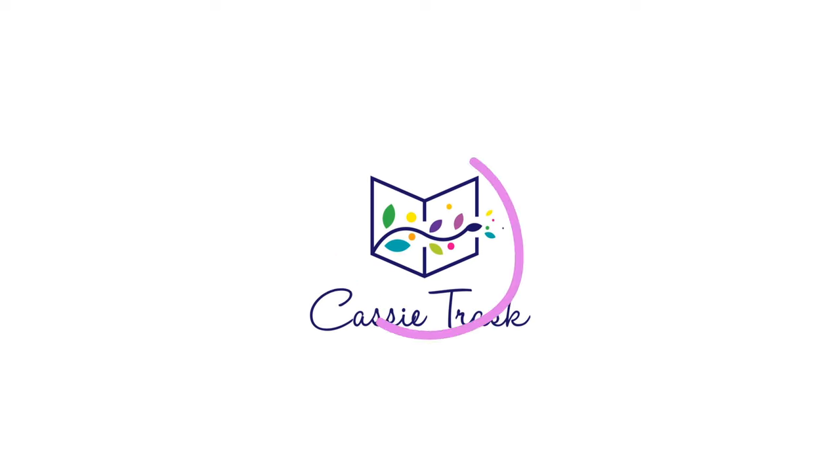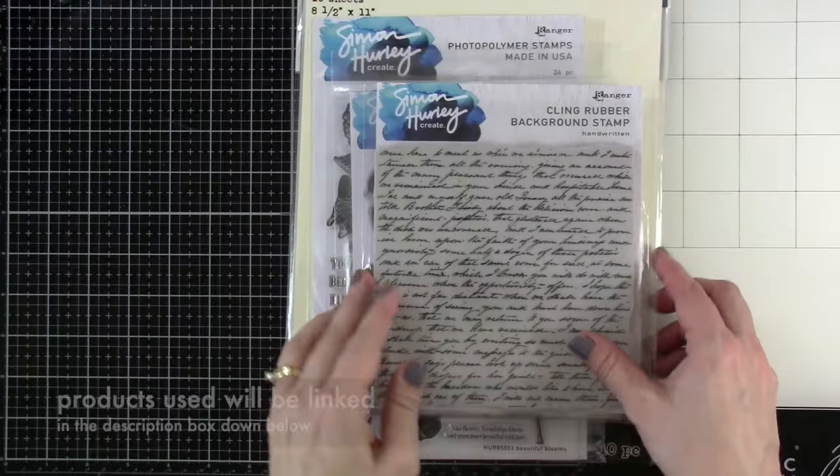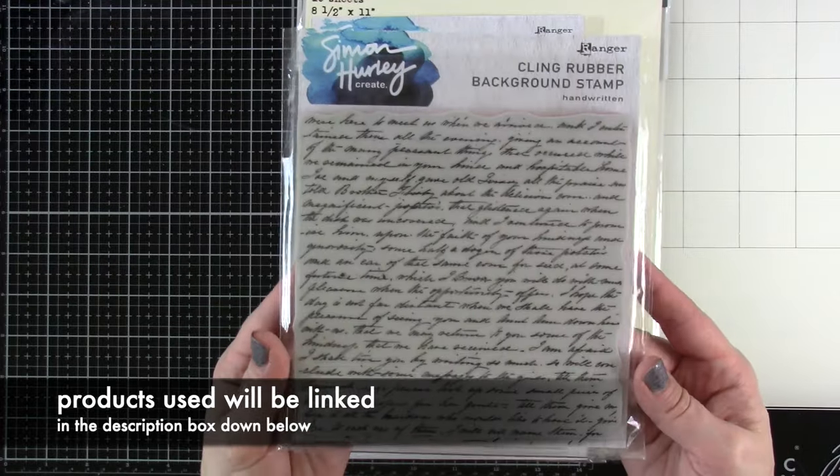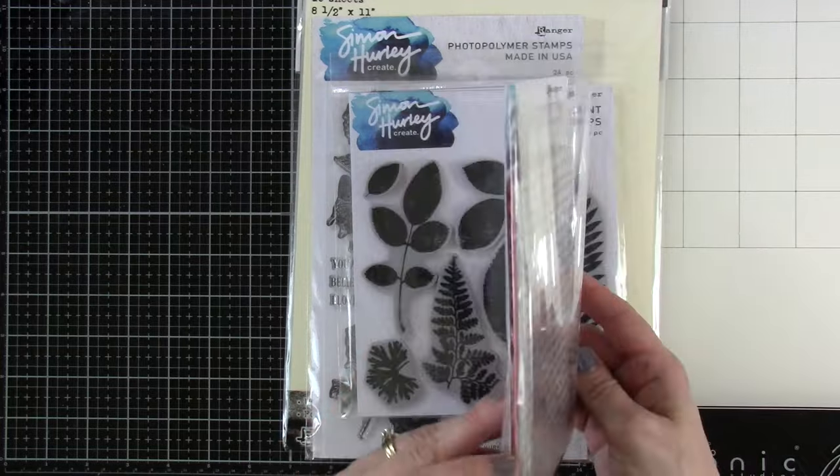Hi there everyone, it's Cassie. Welcome back for another video here on my YouTube channel. Today we're going to be playing with some Mixed Media and some Simon Hurley Create products. This is the new handwritten background. I have been dying to use this one in Mixed Media.